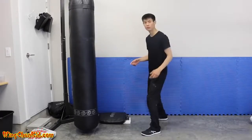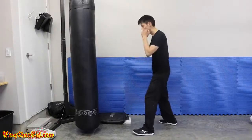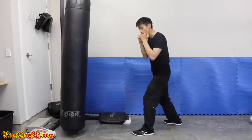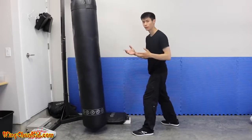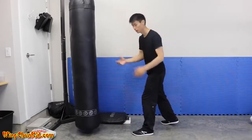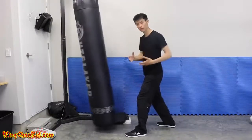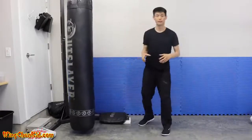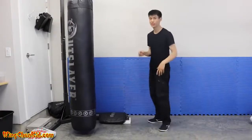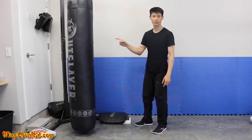Let me show you the difference: with just rotation there's impact but the BOB doesn't move much because I didn't transfer body momentum. With the step, you can see how much more it moves — just a small step. Eventually at higher levels you can make that step even smaller and still transfer your body weight momentum into the target. That's tip number three.